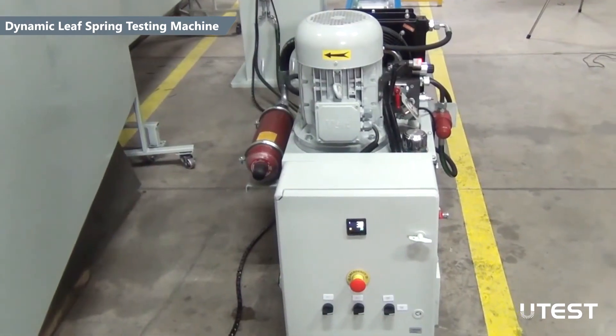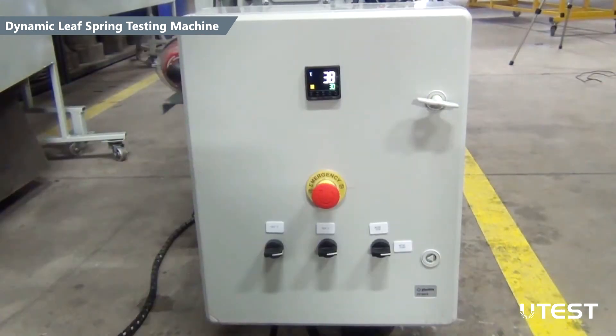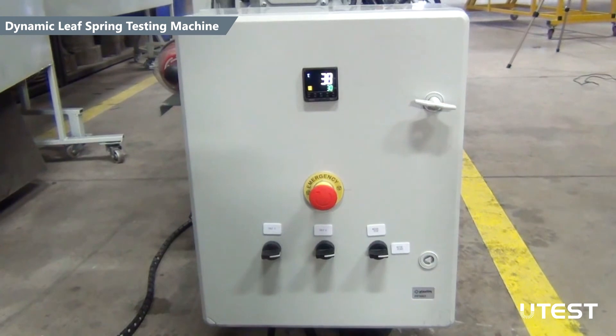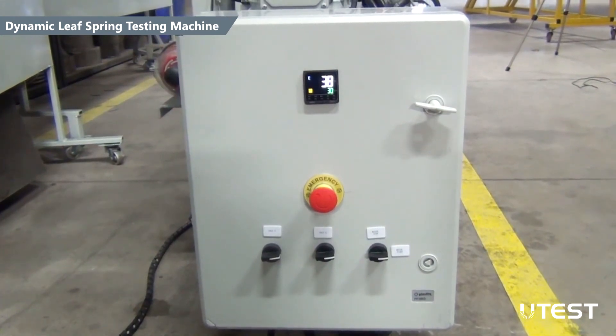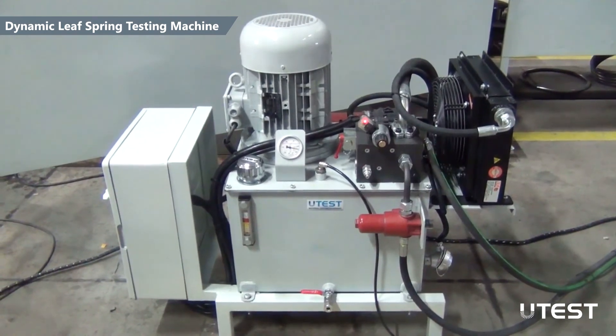Main functions such as motor on/off and initiation of the valves are operated from the control panel mounted on the power pack. Operational features are constantly monitored, and in case of an emergency, precautionary actions are taken by the controller automatically.